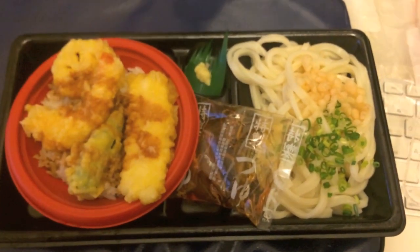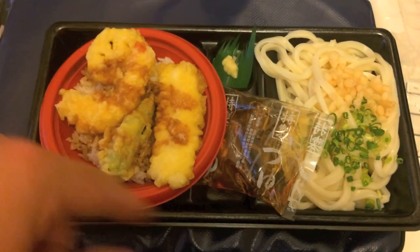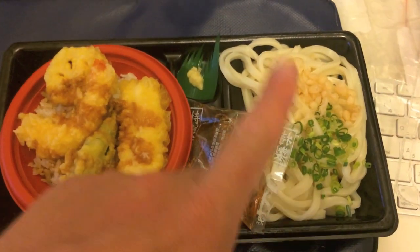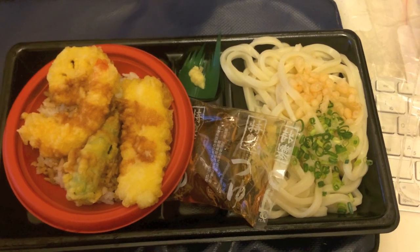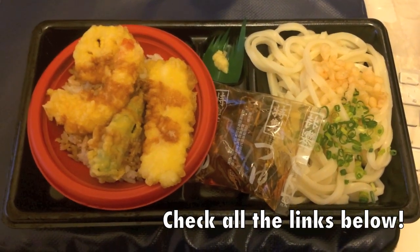So a great bento box. My wife picked this up from the local supermarket because she was out doing stuff late today. So again, tempura donburi and cold udon. Can't wait to eat this, guys. Thanks for checking out my little food video here on the Busun Kevin channel.